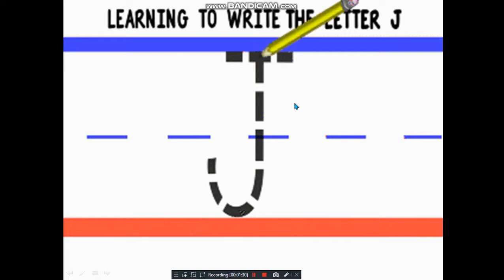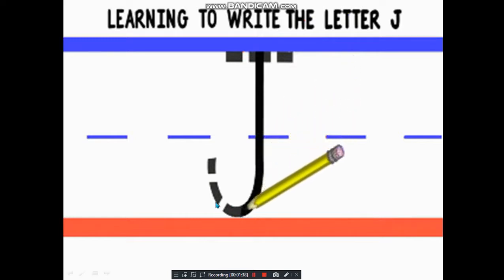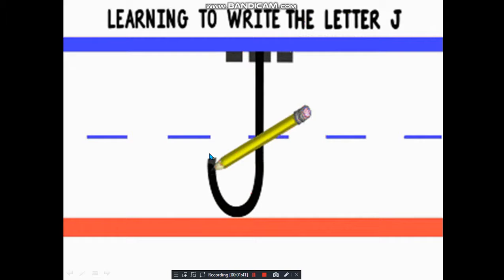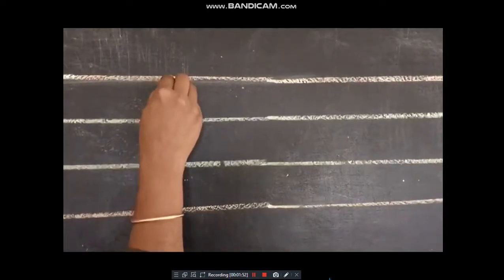Let me show you how to write capital J. Look at the picture — we start drawing a standing line, then towards the end we draw a small up curve to the left, and then we draw a sleeping line on the top. That makes our capital J.